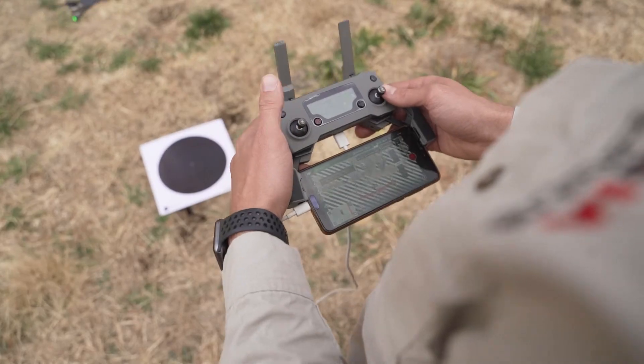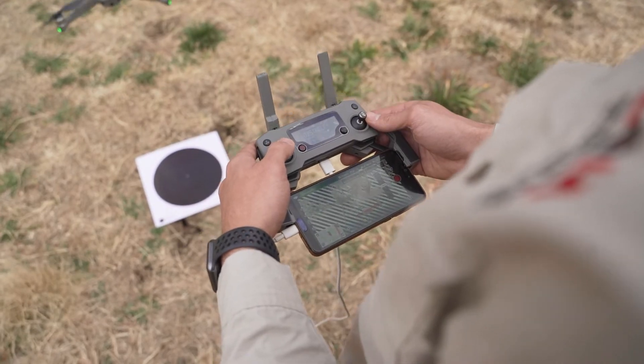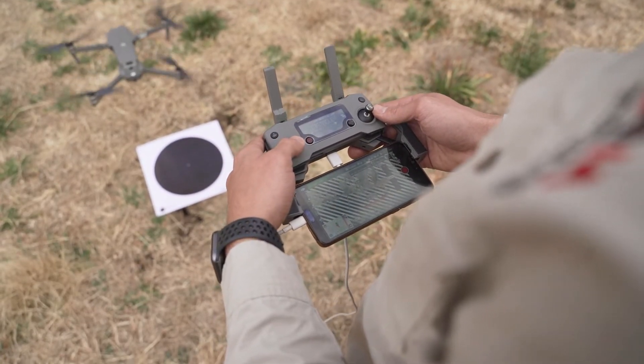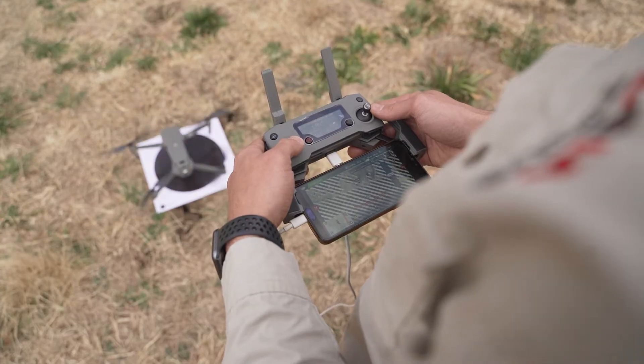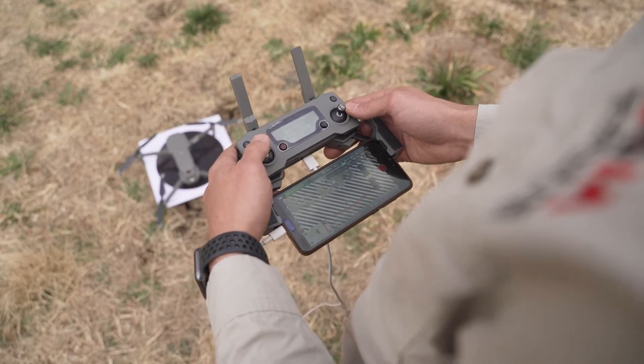To land, you'll use your left thumb on your left analog stick and push it down until it's on the bottom. You'll see that your motors will automatically stop.